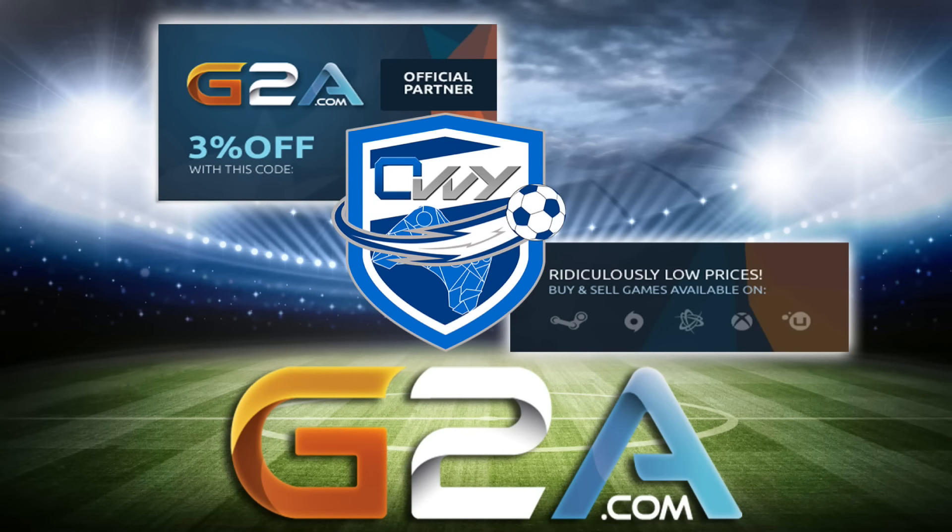If you wanna buy the cheapest MSP or PSN codes and even games, make sure to check G2A.com, discount code OVI. Link is in the description.